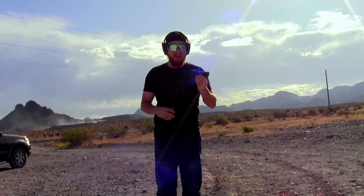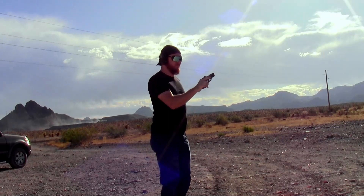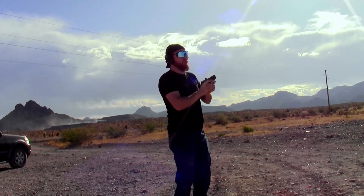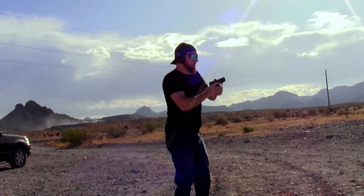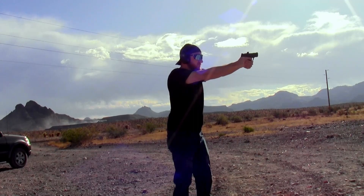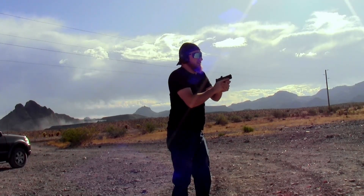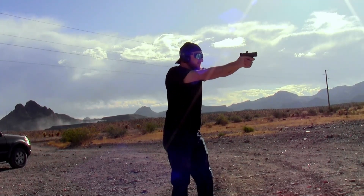Let's go ahead and put some rounds on target and see if it's worth the hype. First shot, I'm going to use my iron sights just to make sure I'm zeroed. With my iron sights I was a little high. Let's try it with the red dot now.